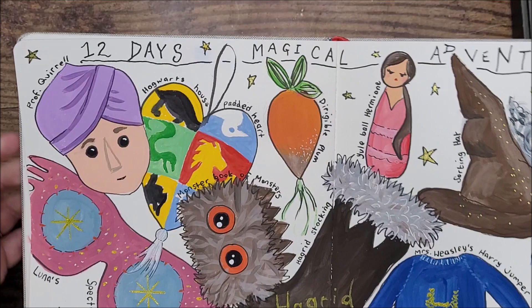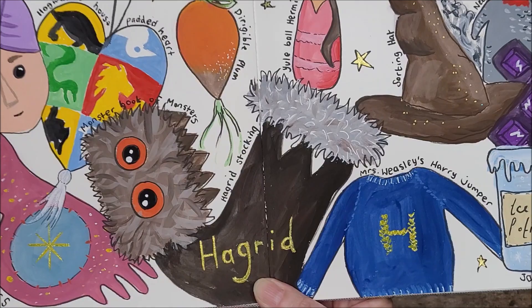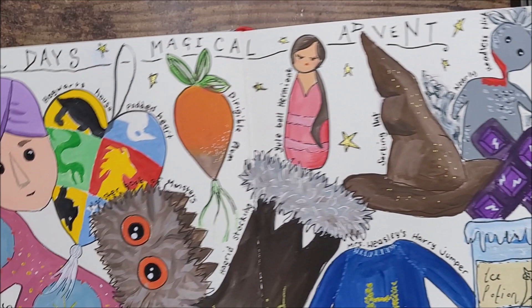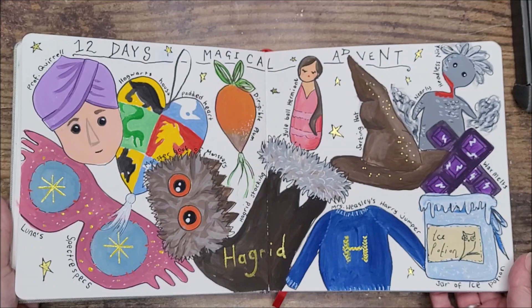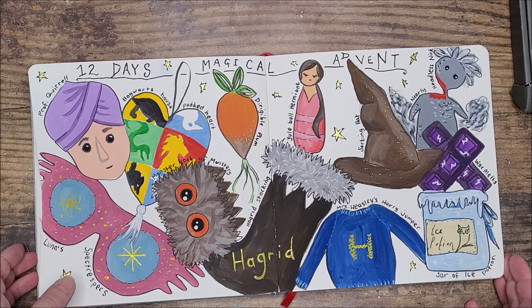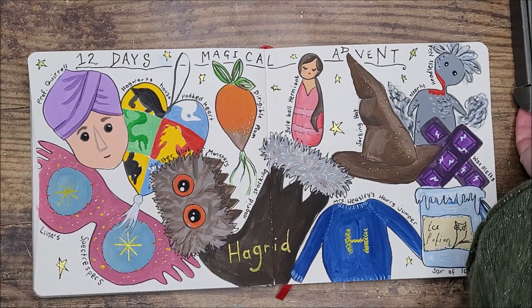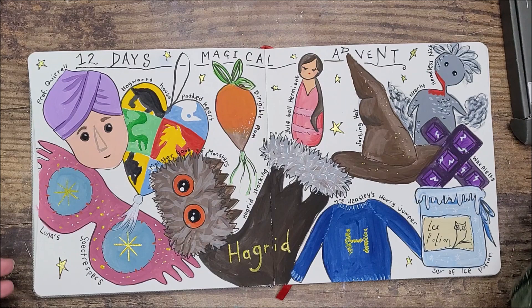Here's my finished journal spread. I finished it off by adding titles for each of the items, writing '12 Days of Magical Advent,' and adding little stars with a gel pen. I outlined everything with my pen and used gold and silver gel pens for metallic highlights here and there just to brighten it up. I'm really pleased with these paints - the coverage is absolutely brilliant. Gouache paints are supposed to be opaque or semi-opaque and these really deliver on that. They were really good with layering as well - both lighter and darker colors on top - and they didn't reactivate too easily, which can be a problem. Very, very happy with those. For the price of £14.99 for nine paints, if you want to try gouache I think it's really good value for money as a starter set.